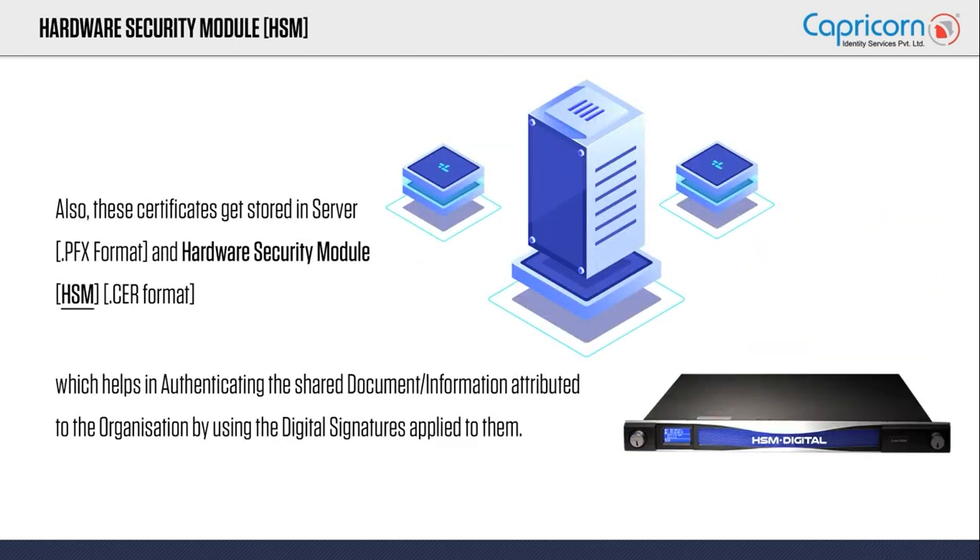These certificates come in two variants. The very first variant is a Class 2 document signer certificate and the second variant is a Class 3 document signer certificate.